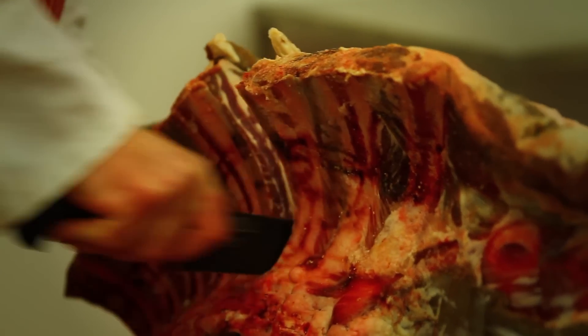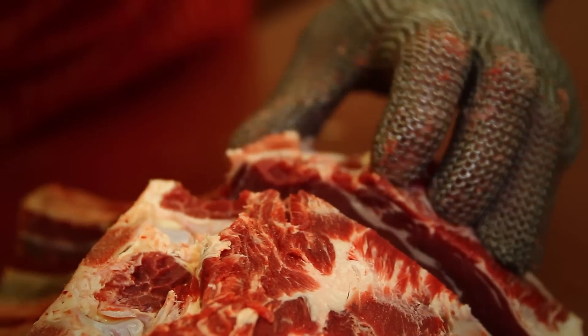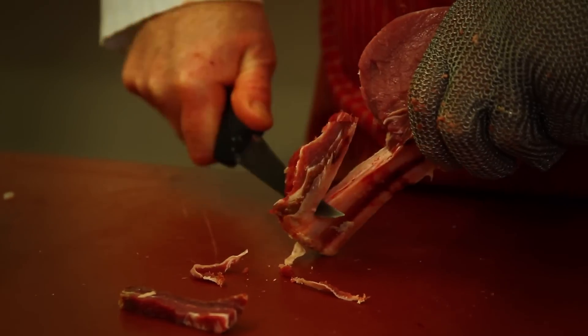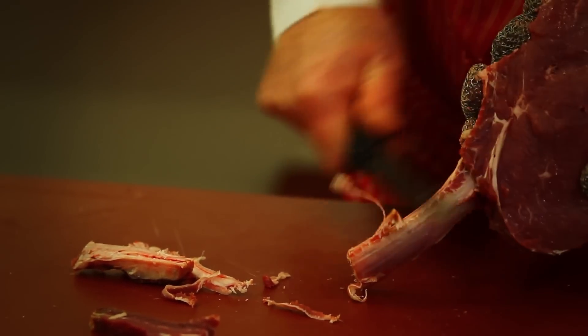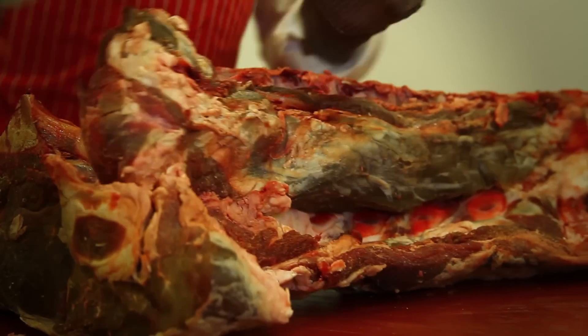First we cut the ribeye off. From there we start the process of cutting the steaks down into côte de bœuf, then we go on to chain the rib bone, and here we have the finished item.